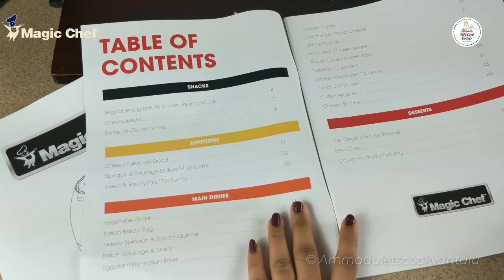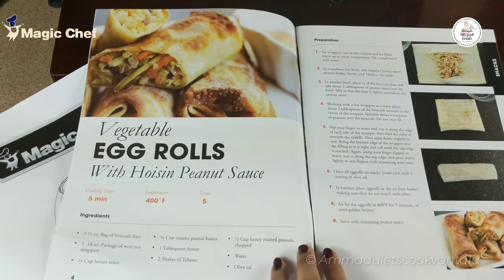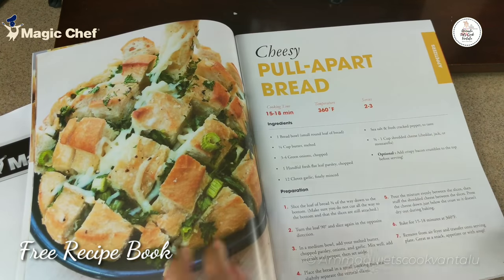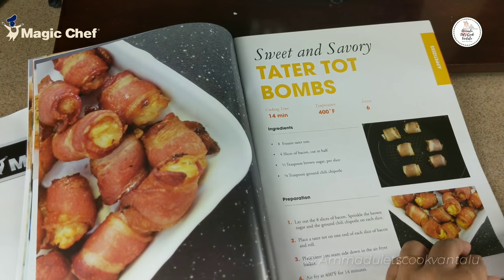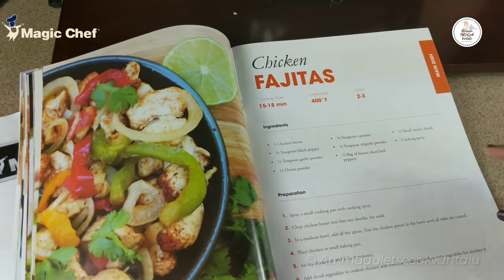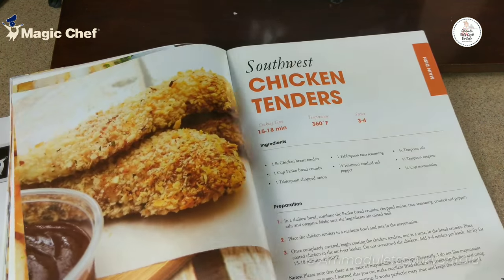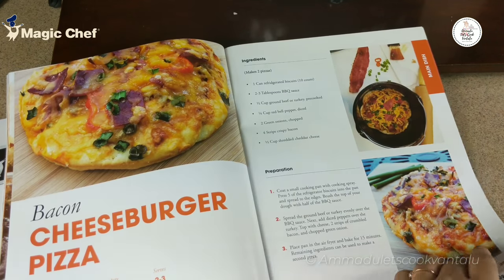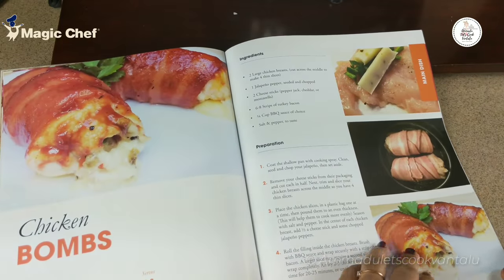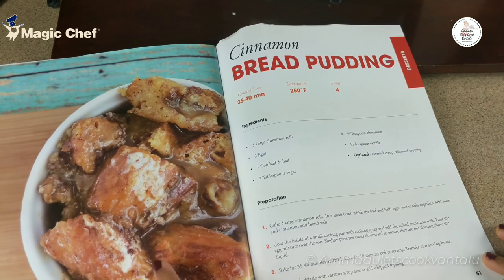Now let's quickly go through the free recipe book. This book has almost 25 recipes of snacks, appetizers, main dishes, and desserts that can be cooked in this air fryer. Along with the recipes, they also mention the time and temperature for each and every recipe. They included chicken tenders — I'm going to try that for sure! All kinds of non-veg food can be cooked in this perfectly. Not only snacks and main course, but we can also bake cakes and delicious desserts in this air fryer in less time.